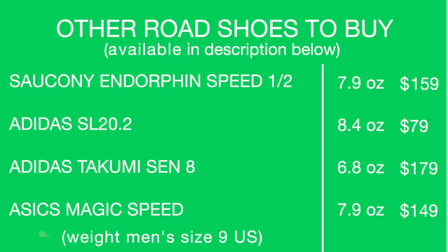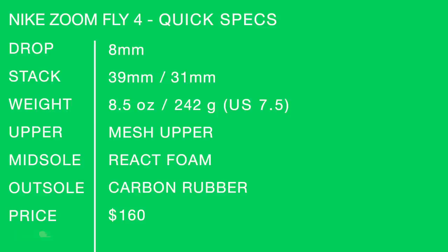Other shoes to buy: I would buy the Endorphin Speed 1 or 2 — same price point, however it's about an ounce lighter. The SL 20.2 is similar; I put the SL 20 in there because it's a little bit of a firmer ride, similar to this carbon fiber plate ride in the React, but it's dirt cheap — $79. And the Adidas Takumi Sen 8 I have not tested yet, but a lot of people are excited about that shoe. Then the ASICS Magic Speed at $149. Shoe quick specs for the Nike Zoom Fly 4: mesh upper, React foam, carbon rubber on the outsole, and $160. I'll link to all these shoes below in the description from Running Warehouse.